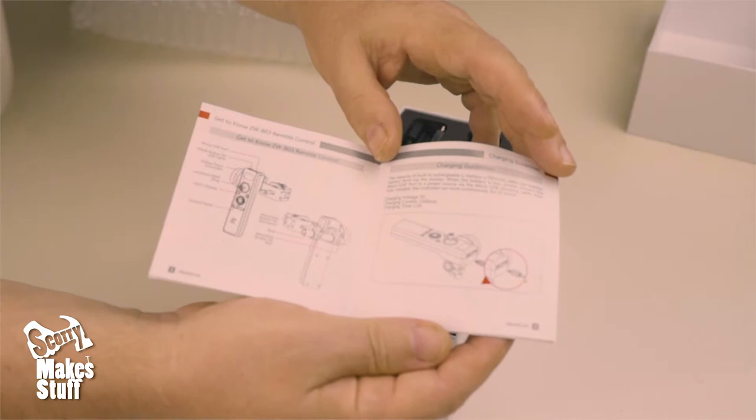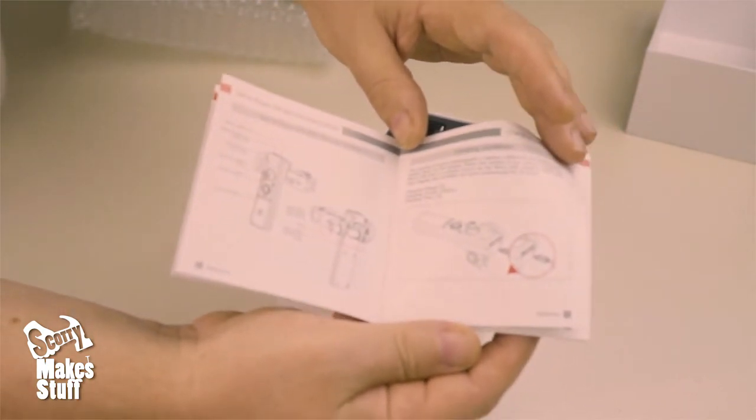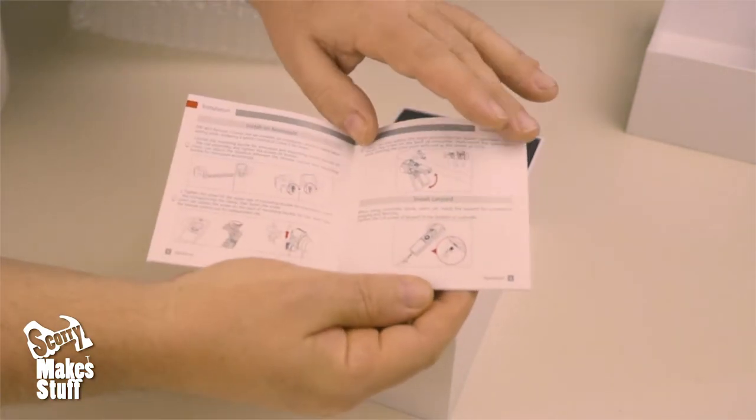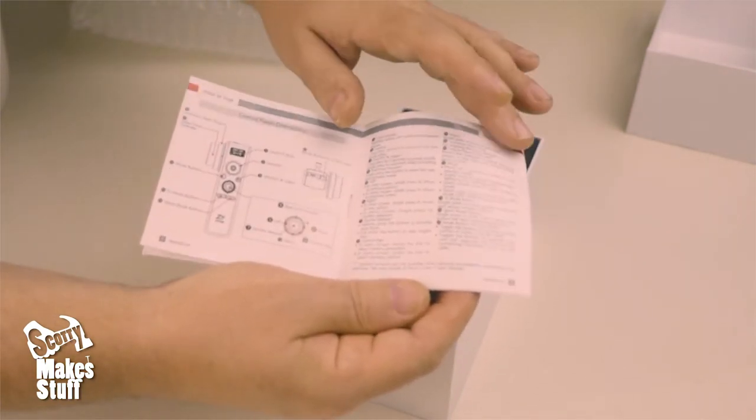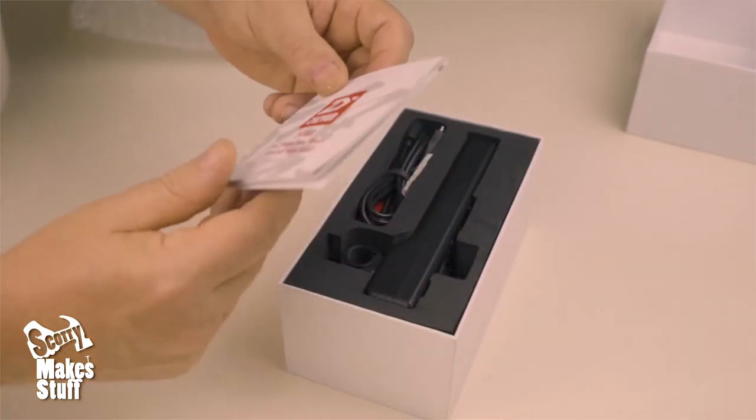It shows all the mounting options. I'm sure you can all get this on a PDF by now, so I'll just put that aside.